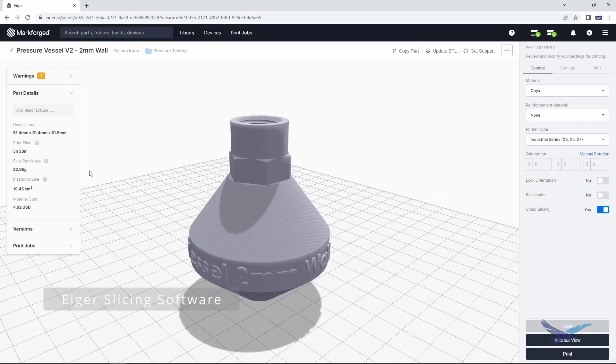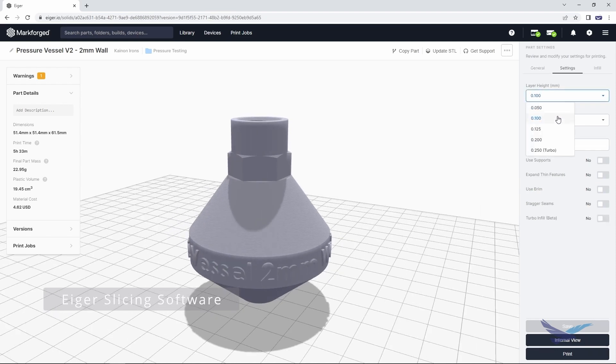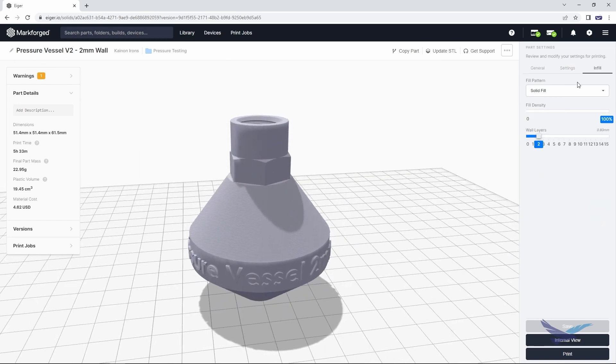Moving on to the Eiger slicing software, I have the 2 millimeter sample all sliced and ready for print out of onyx material. You can see the print time and part costs immediately, as well as the X7 as my printer selection. Moving on to the settings, I'm printing these parts at default 100 micron layer thicknesses, which we want for a majority of our Markforged prints. It is also important to toggle off the supports to ensure we get the best possible printed thread quality.